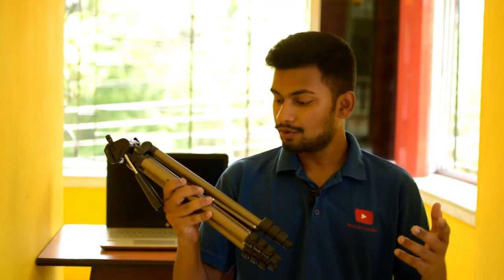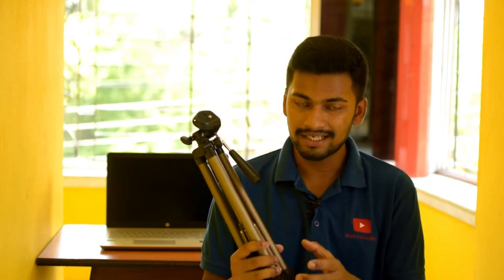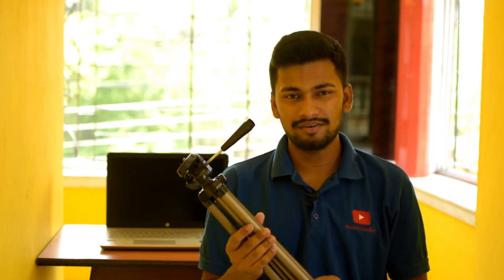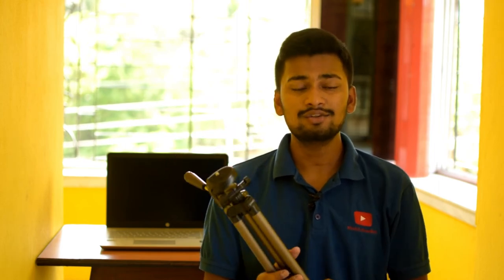I don't think you need this tripod because the quality is not that great. If you want a very good tripod on Amazon, you can buy a different one. If you have a small DSLR like a Nikon D5300 or D5200, or a Canon 1300D, you can buy this tripod.